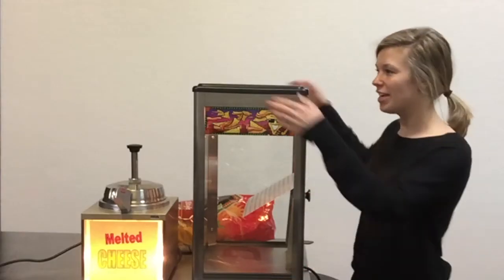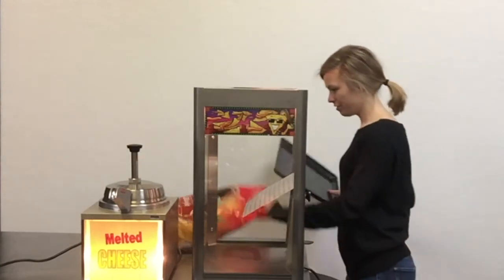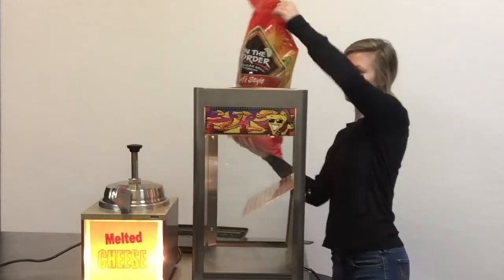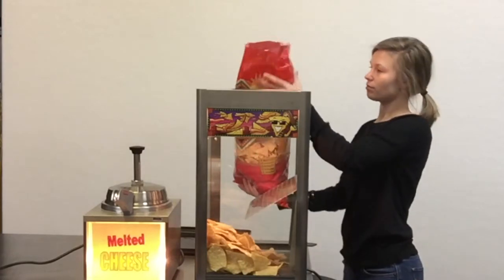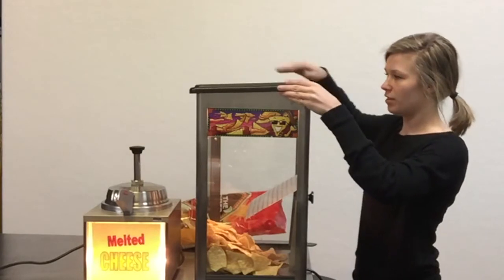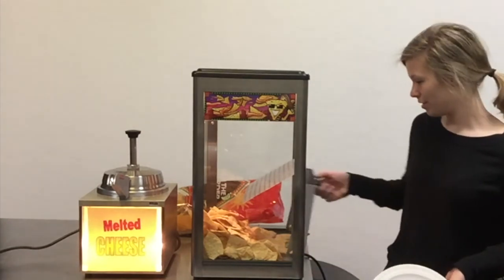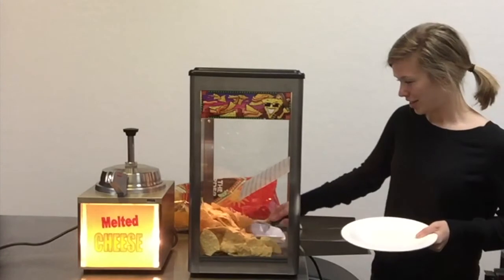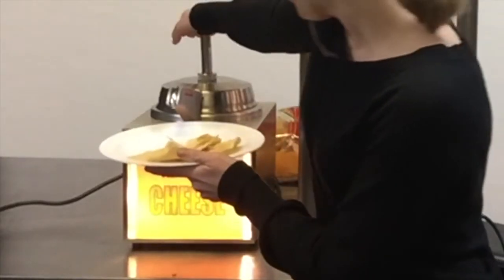This is our nacho chip display, and you can add the chips by taking the top off. These will keep your chips warm. Our chips and our nacho cheese are ready to serve. Enjoy your nachos.